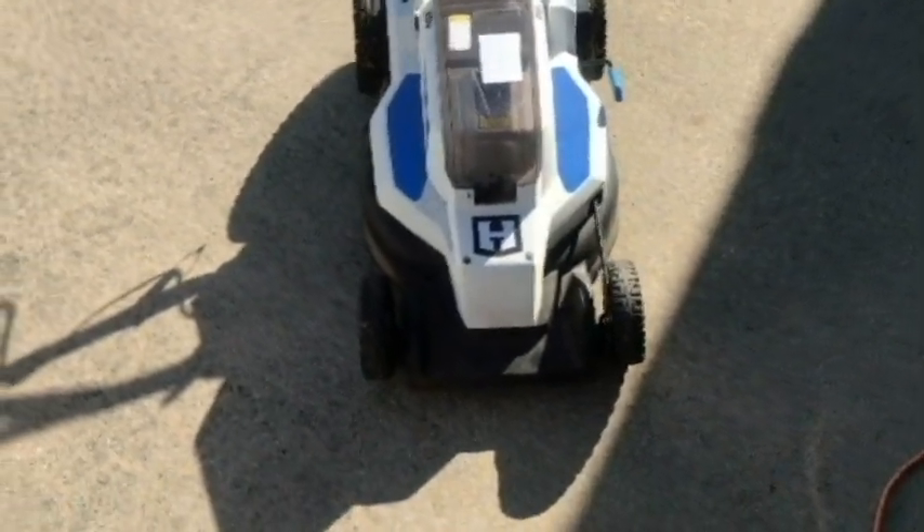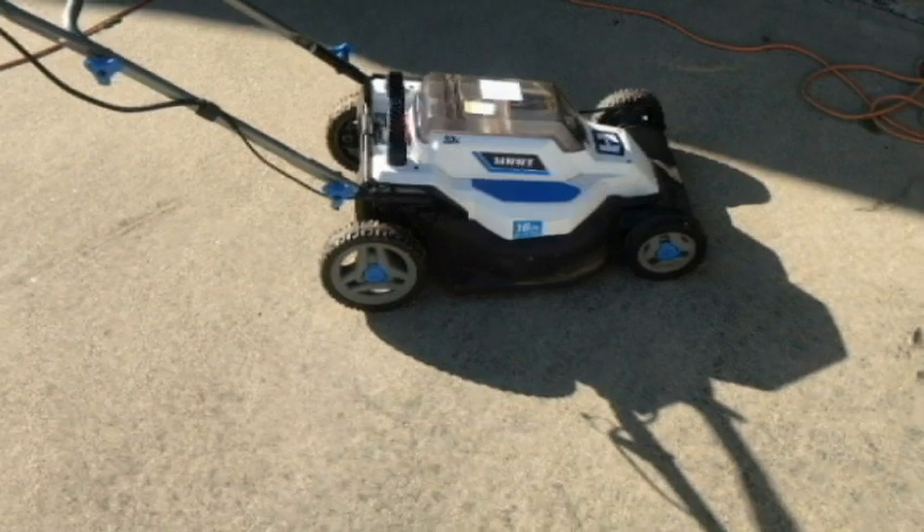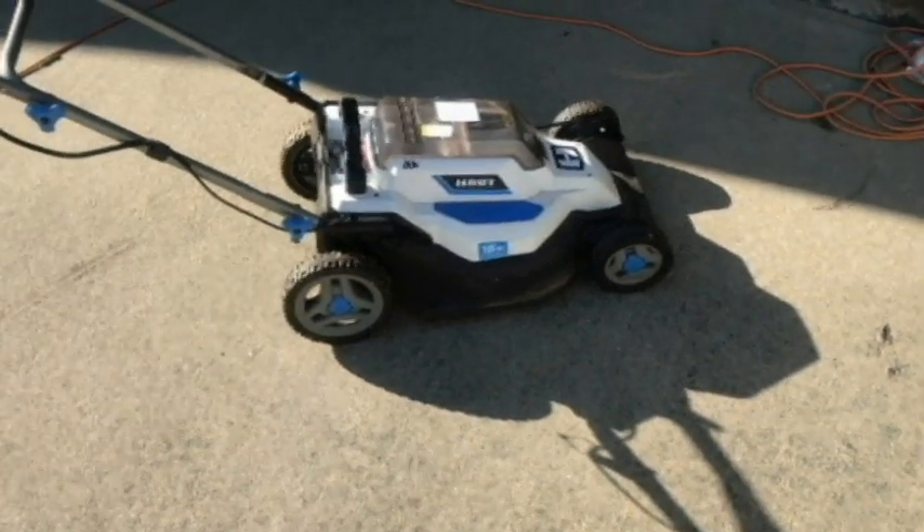We're going to be attempting to remove the cover today and take a look at some of the internal components. It's still running, but I just want to know how to remove the cover. So let's get it out of the sun and see if we can get it off.